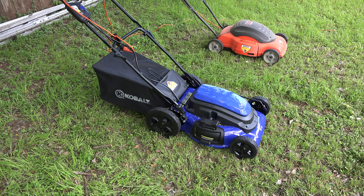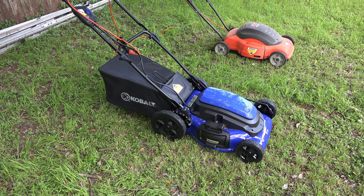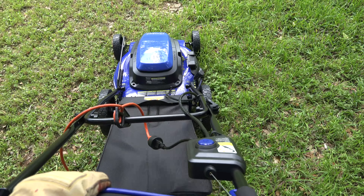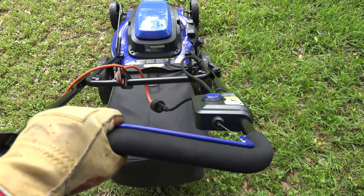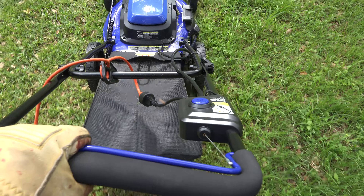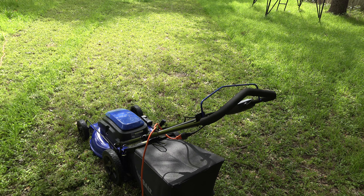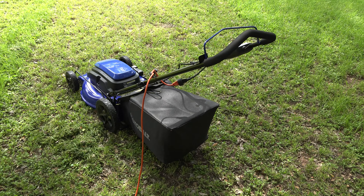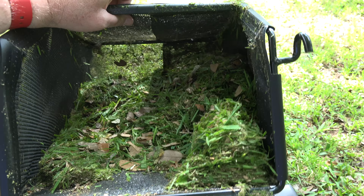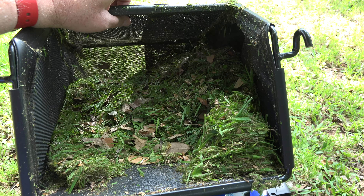I've removed the mulching components and put the grass-clipping-catching bag on the back of the Cobalt. Let's see how long this takes to fill up — it's pretty small, I think it won't be long. After another four passes in the lawn, let's see how full the clippings bag got. Still lots of room — I would say it's about a third full with four passes, so I could probably do about 12 passes before filling the bag. That's actually not so bad.